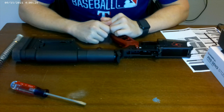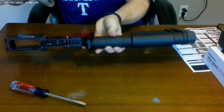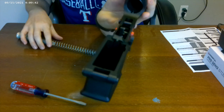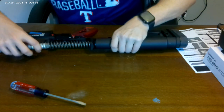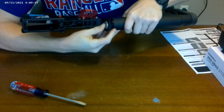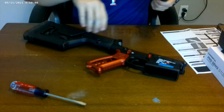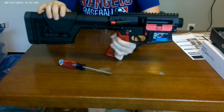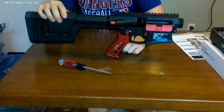Now that we have our stock attached, we're going to install the buffer and buffer spring — this is very simple. You just place the buffer into the buffer tube. You may need to push down the buffer detent to get it to slide in easier. Push it all the way down until you hear it click — the buffer detent will hold the buffer in. Put the receiver back together and that's it. We now have the stock, buffer spring, and buffer installed, and we're heading outside for the barrel, hand guard, gas block, and muzzle device.